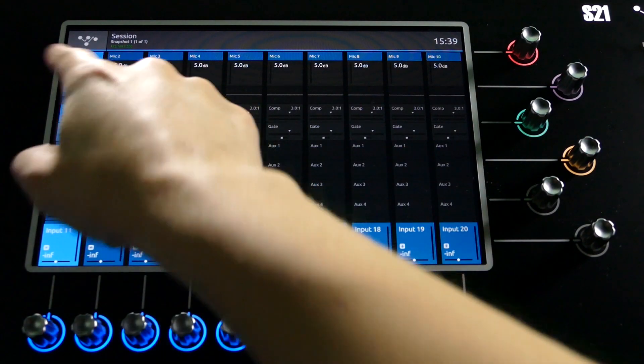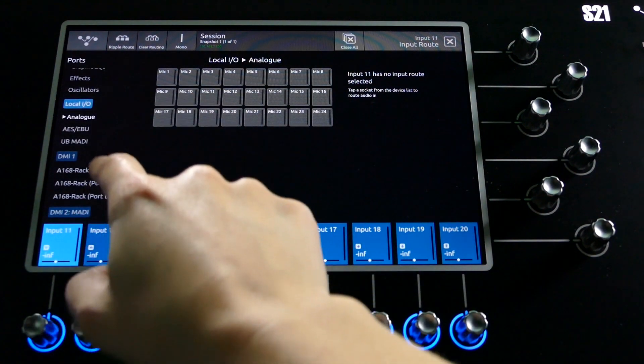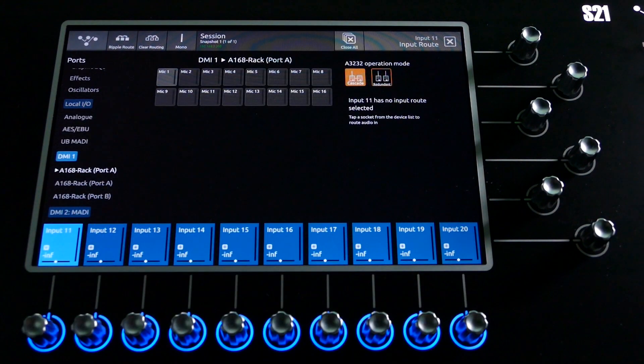Lastly, let's navigate to the input routing page on the console. The A16-8s will appear on the appropriate DMI card slot labelled A16-8. Select either port A or port B and select the desired input signal to patch into your selected channel.